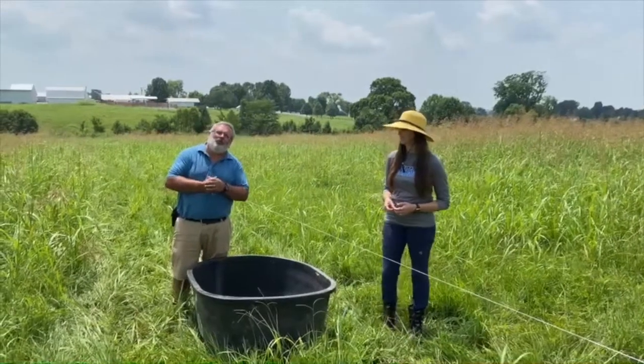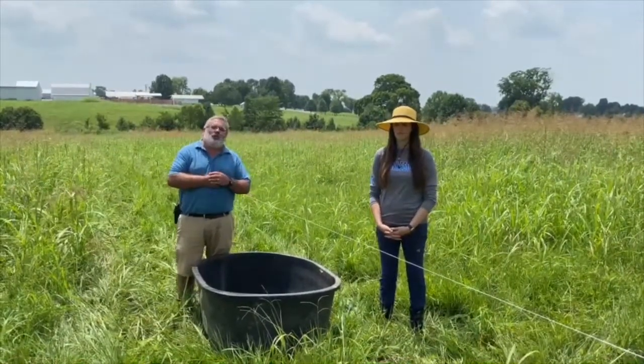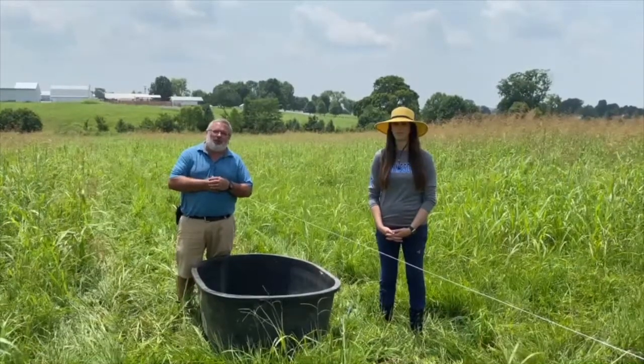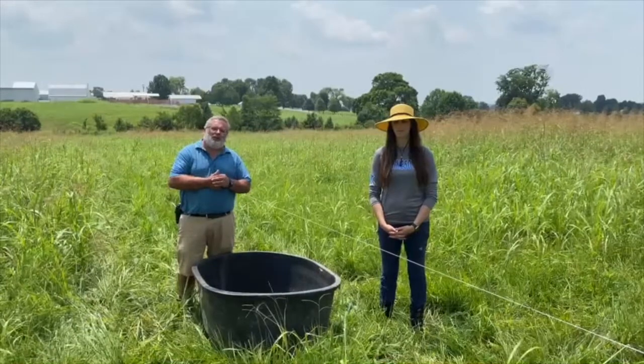One of the things we want to make sure you understand is that the University of Kentucky is not endorsing planting Johnson grass, but sometimes it occurs naturally on farms and we can utilize that as a forage resource.